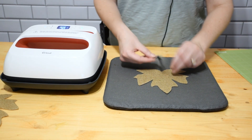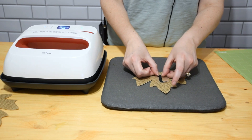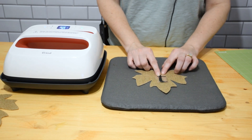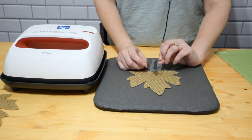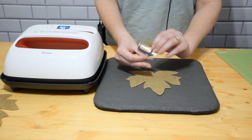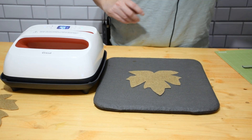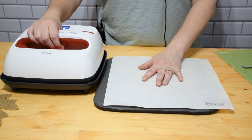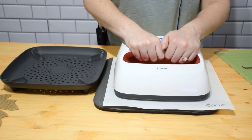We're going to take our first letter, the T in 'thankful,' and decide where we want to place it. I'm going to place it right around here, giving it a little extra space, centering it. Remember that there's an adhesive side on the back - the shiny side is the side you want to face up, and you want the non-shiny side to face down. We're going to preheat for five seconds. Put a protective sheet over this - you can use parchment paper or butcher paper - and preheat with firm pressure.